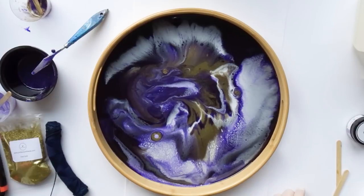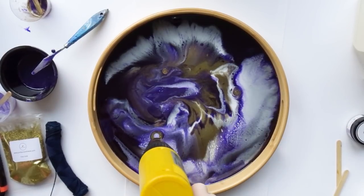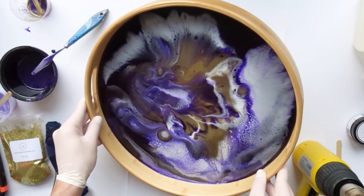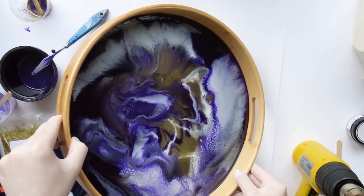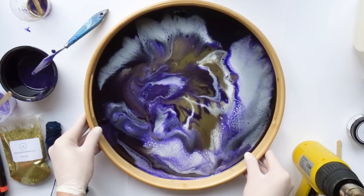After about four hours, everything was cured to the touch, which I really love about this resin because it cures really quickly. Nevertheless, I put it outside and covered it to have nothing fall or fly onto it, and just let it be for a while. On the next day, I filmed it outside in the sunlight, because I had no sunlight the day when I made it.